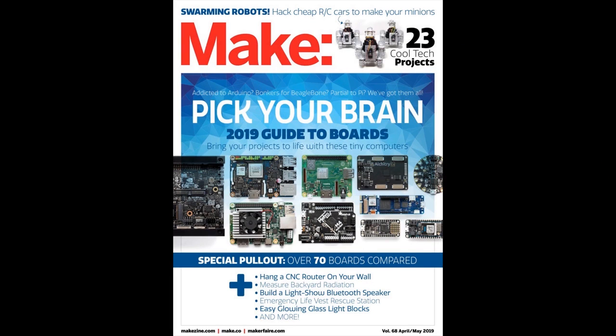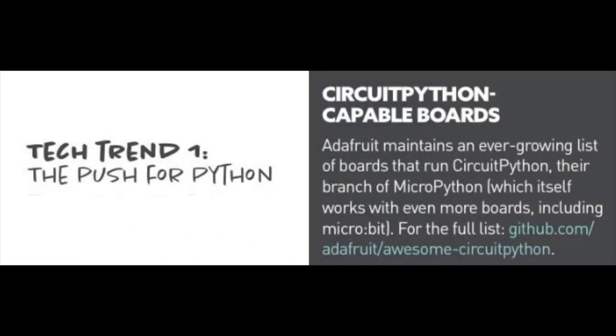The latest issue of Make came out, and the number one tech trend was a push for Python. Make covered all sorts of boards — hundreds of them — and lots of Adafruit was in there. They noticed lots of things going on like FPGAs and edge computing. The push for Python is the top number one tech trend, and they also linked to our awesome-circuitpython list on GitHub where you can see all CircuitPython-capable boards. If you don't have a subscription to Make, pick it up — you can get it off newsstands. Noah Pedro has a cool article in it as well.